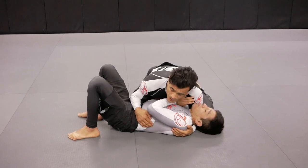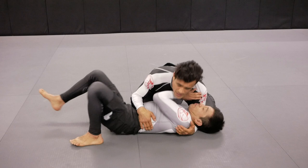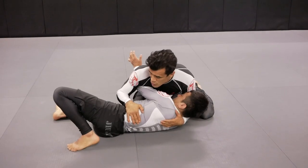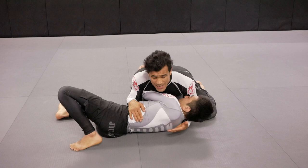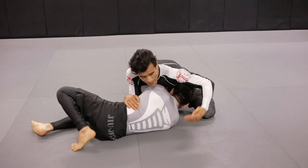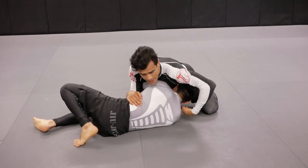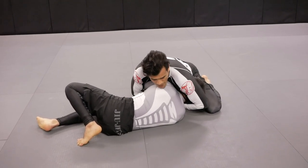Starting off from side mount, I'm going to create a scenario with Tino. Tino is going to get the underhook. When he gets the underhook, I'm going to close my elbow to make sure that Tino doesn't take my back. As Tino keeps turning, I grab his chin — cup his chin — and my right hand is going to grab my own wrist.